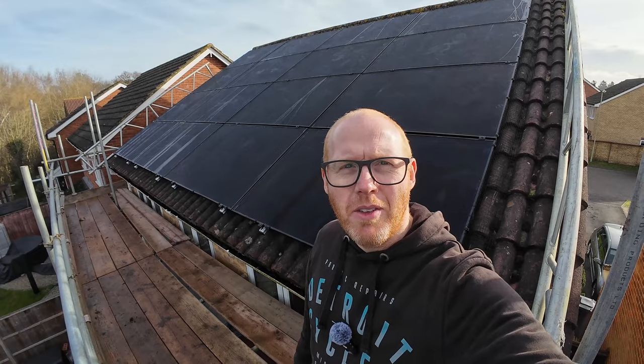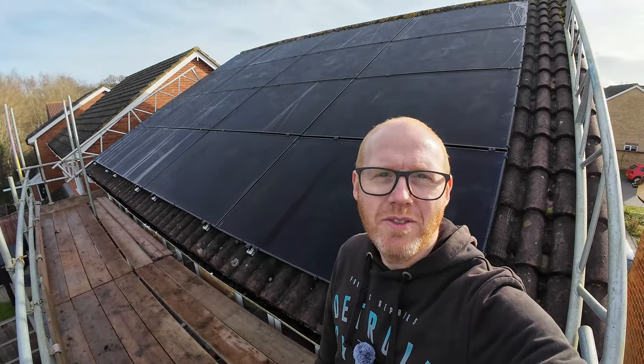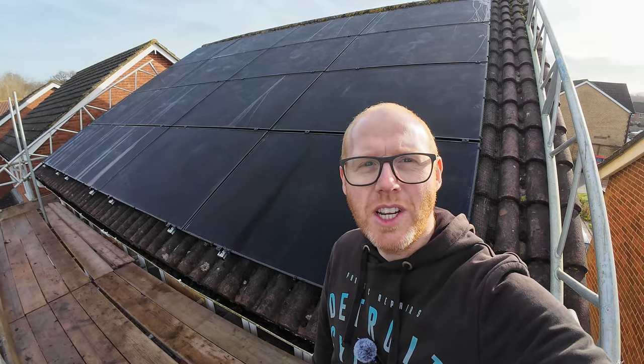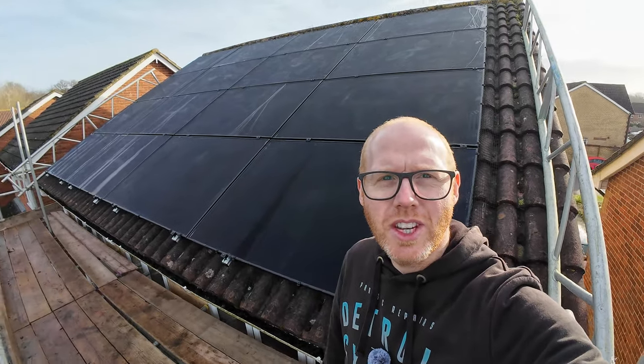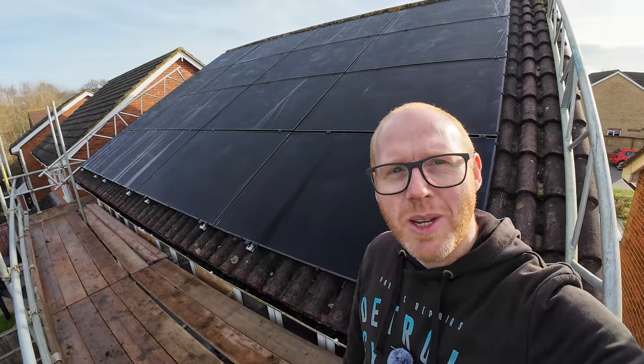The sun's come out for me to record around the back here. What do you think of these 16 panels then, facing the wrong way? Was this the right decision to spend the extra and get the roof covered? Or was this a fool's errand? Let me know what you think.